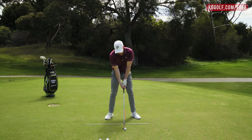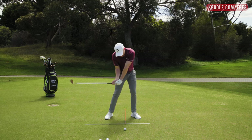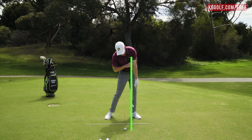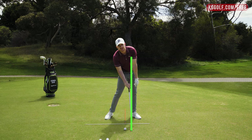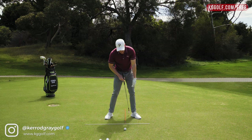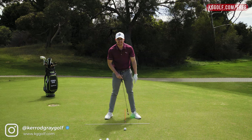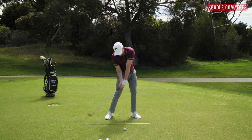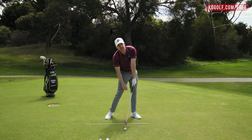What we'd like to see is that at the moment of impact, the lead armpit — if we were to draw a line straight down — should be about four inches in front of the ball. As a practical reference, you'd be looking just inside that left heel. That would be a good reference of where your lead armpit needs to be at the moment of impact.